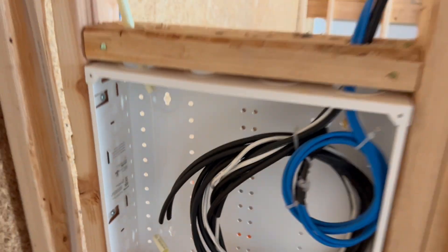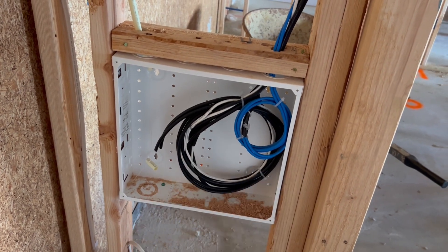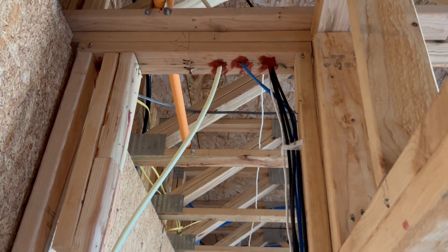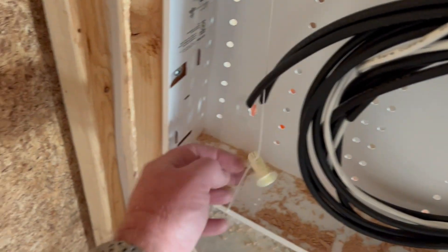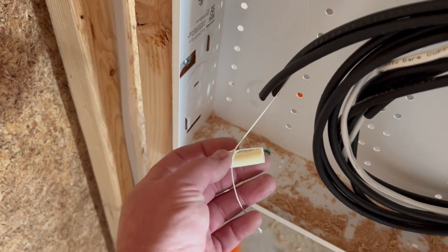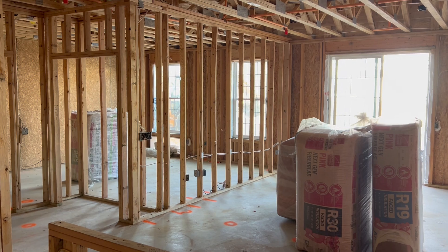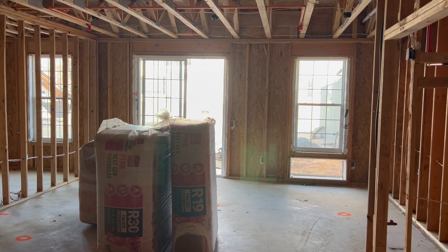We're going to come back and run the fiber to the terminations — copper, coaxial, telephone. Again, you want to make sure you fire seal everything and it's high and tight. When you're working with micro duct, make sure you don't lose the strength member. There's a faceplate that goes on there. That's new construction — I think we did about 60 of these units, now 75.